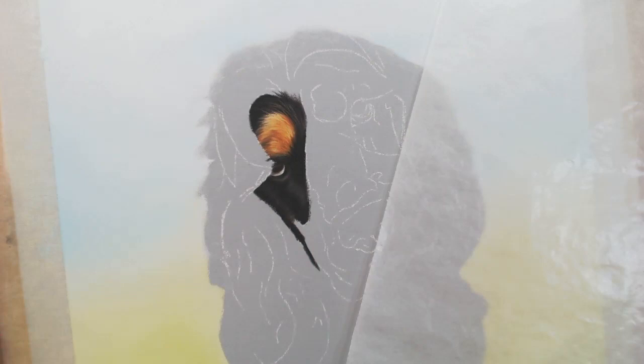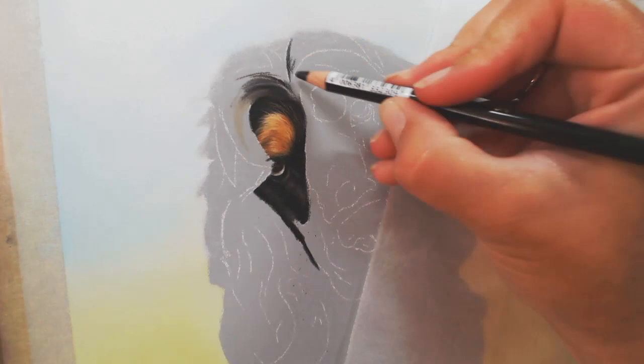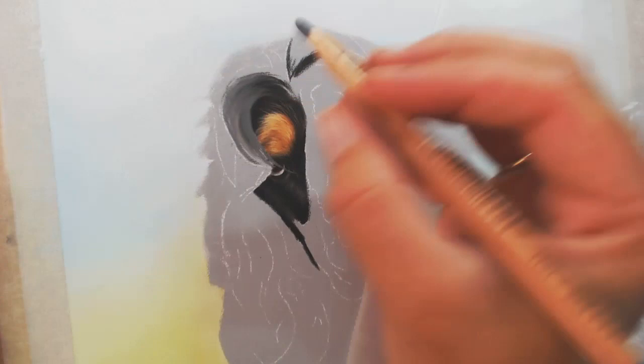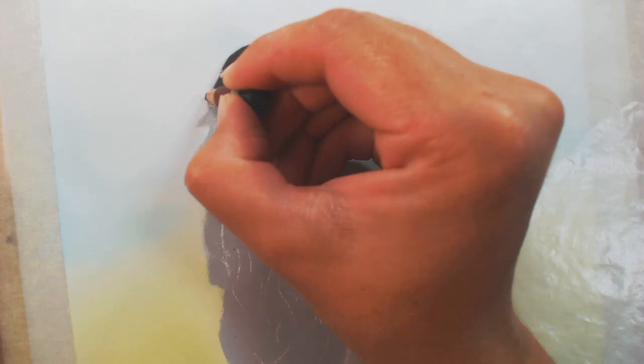With the portrait itself I typically start with the eye. Betty's eye here was covered with a curl that overlaps over the eyebrow, but it is still normally where I would start. My reason for that is the soul is in the portrait — it is what makes that dog that dog. So if you don't quite get the eye right, I just find the portrait won't be quite the same.